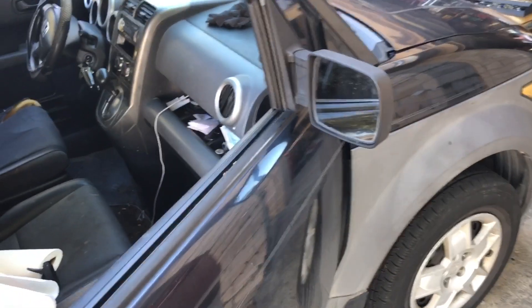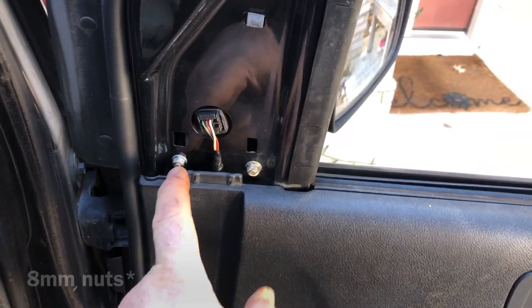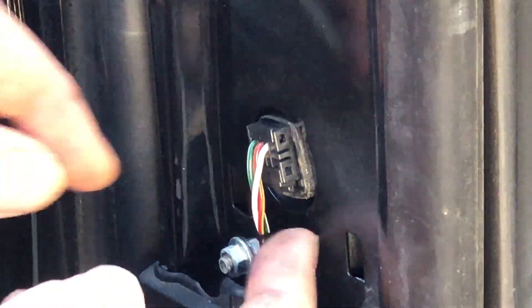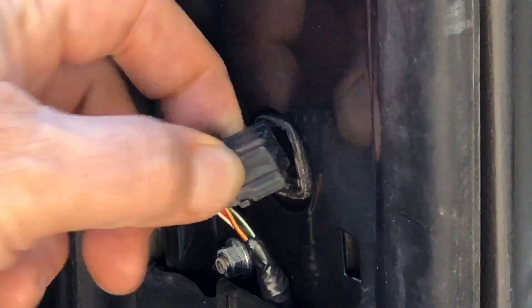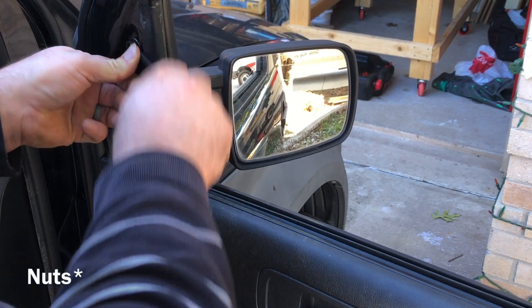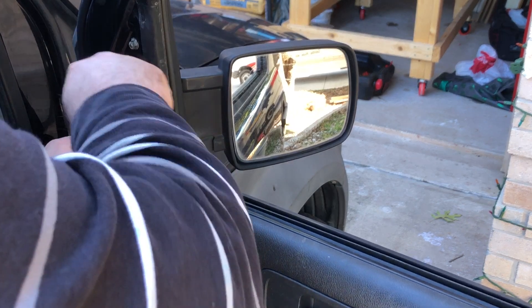Here it is. Open the door so we can get to both sides. We're going to take this siding off — we have three 8-millimeter bolts. There's a little tab right here you want to push in and pull. The whole thing comes out. Go ahead and take off the three 8-millimeter bolts.